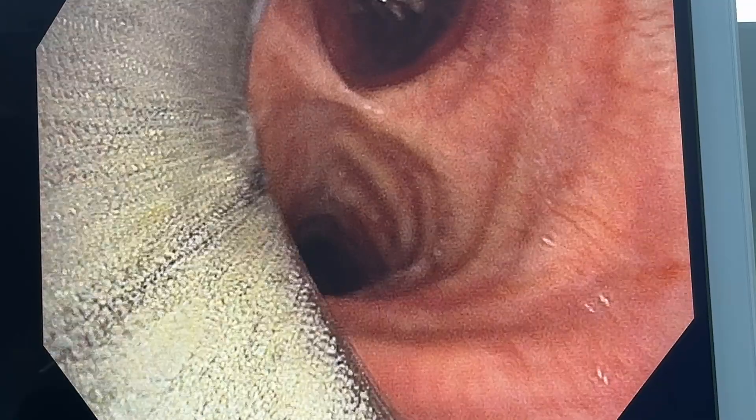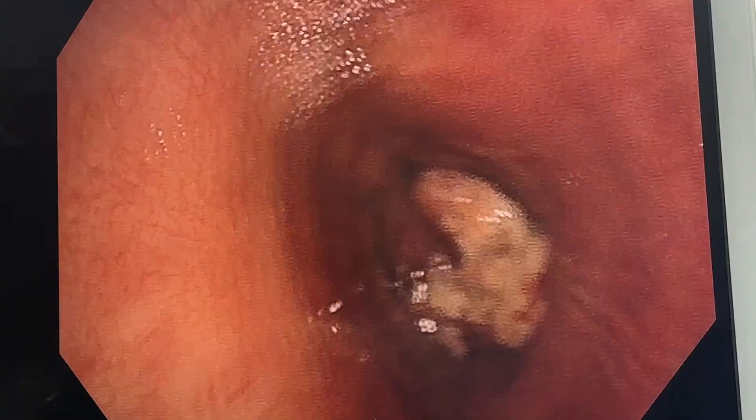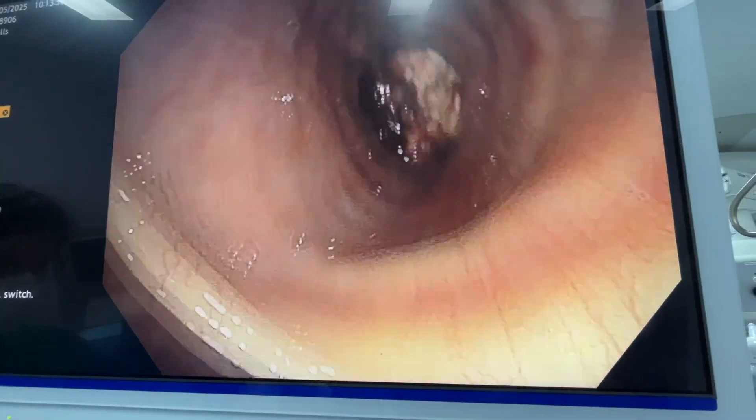Hi, it's Barton here. In this video I'm going to show you how I use the cryoprobe to help to debride an endobronchial tumor through the rigid bronchoscope. I use a therapeutic flexible scope, and you can see at the carina we go to the left main bronchus, where there's an endobronchial tumor completely obstructing the distal left main bronchus.